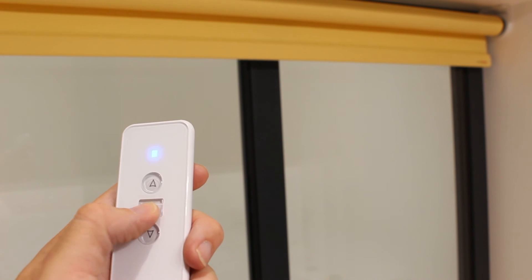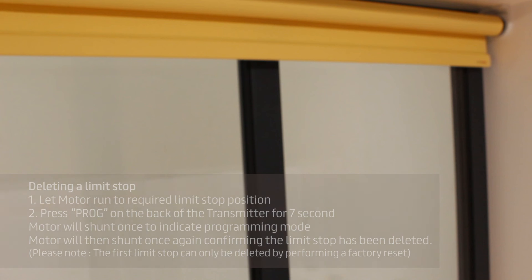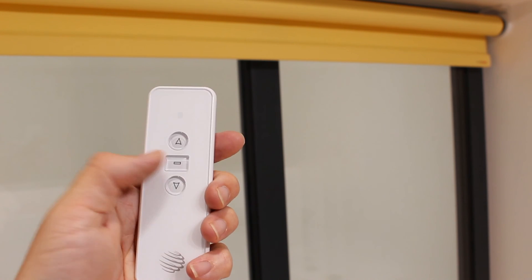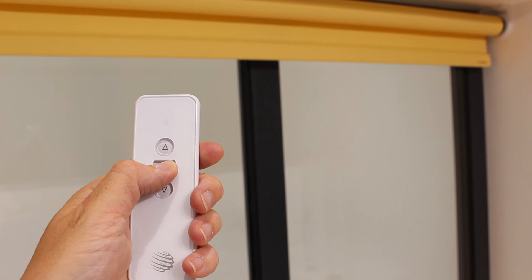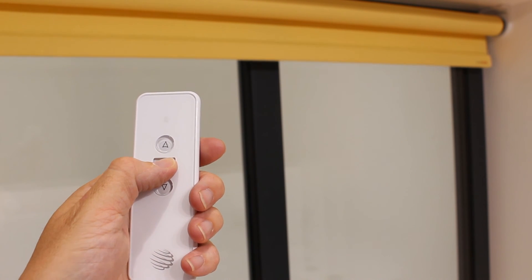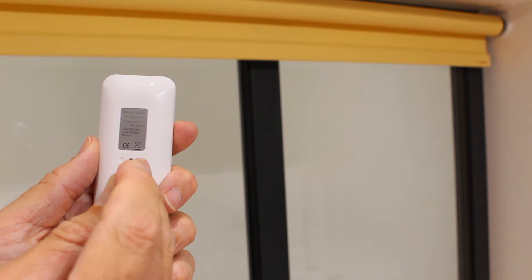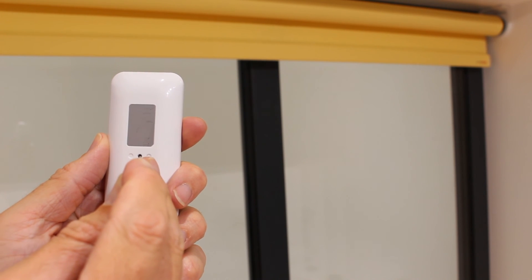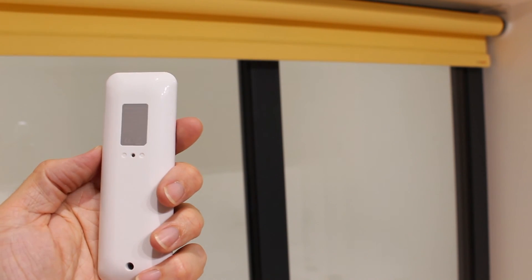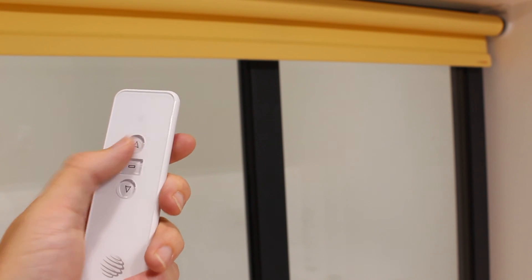It's important to know all limit stops can be deleted with the exception of the first or top limit stop — to delete this you would need to perform a factory reset on the motor. To perform a factory reset, press and hold the dot button on the transmitter for five seconds. The motor will shunt, then press and hold the prog button on the transmitter for seven seconds. The motor will initially shunt once and then shunt twice more to confirm the action. You've now reset the motor to the factory default settings.